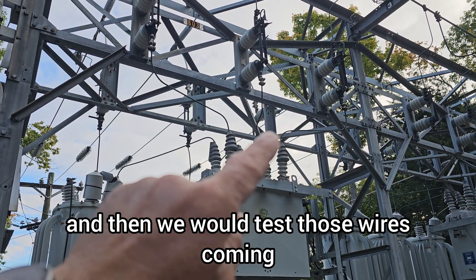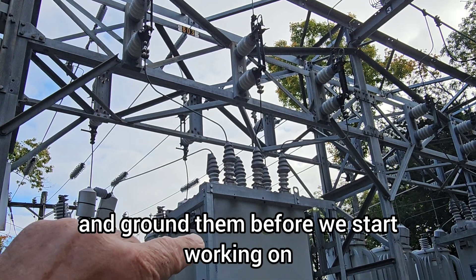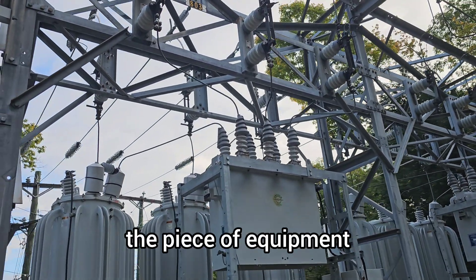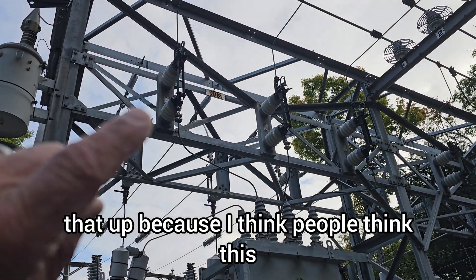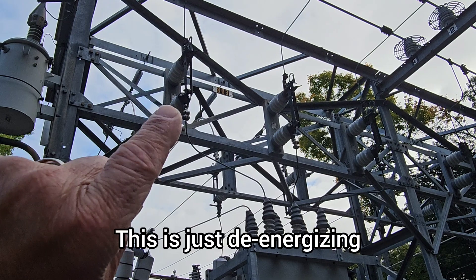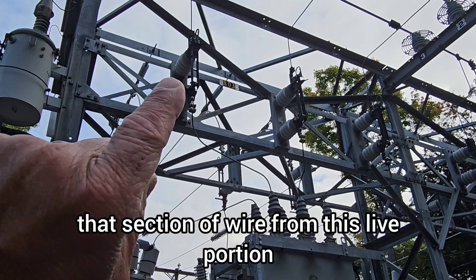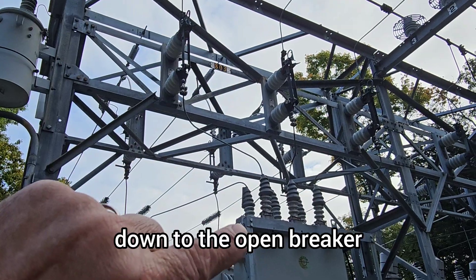Then we would test those wires coming down after this has been opened and ground them before we start working on the piece of equipment. I just wanted to clear that up, because I think people think this is actually breaking a load — but it isn't. This is just de-energizing that sectional wire from the live portion down to the open breaker.